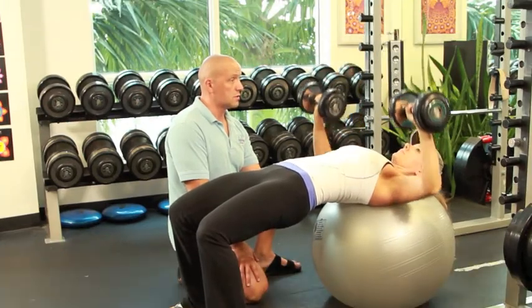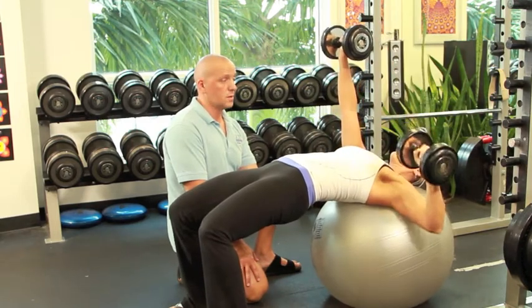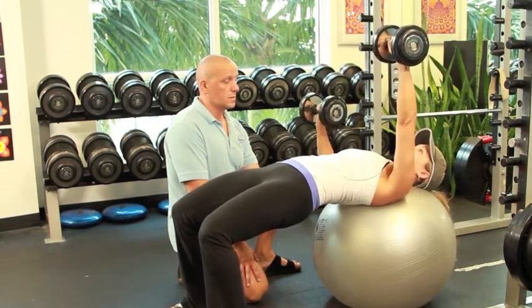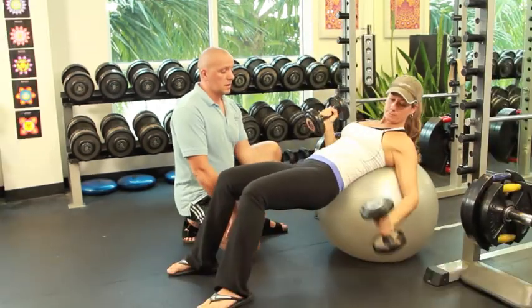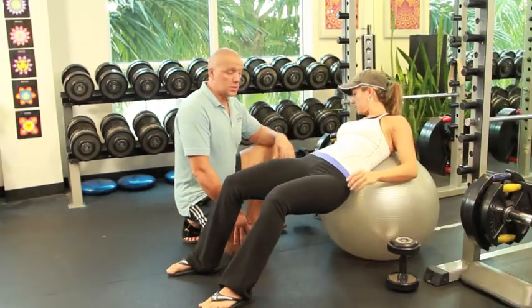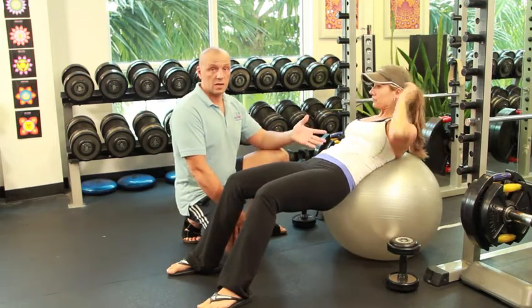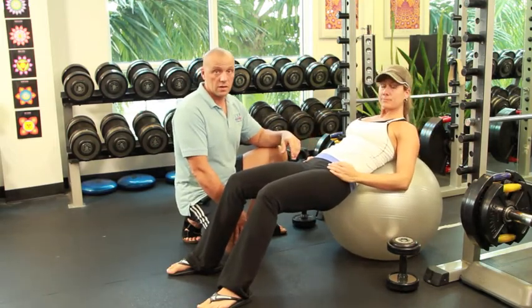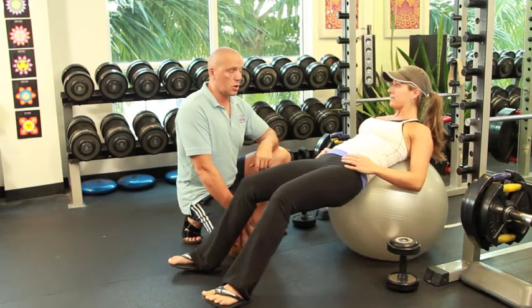You can also do one arm at a time as a modification — going left to right or right to left. Set the weights down on the floor when done. The difference between working with a bench and working with the ball is that you have to use a lot more stabilizers. Even the hip extensors are going to be working as you're balancing yourself on the ball, which makes it a little harder.